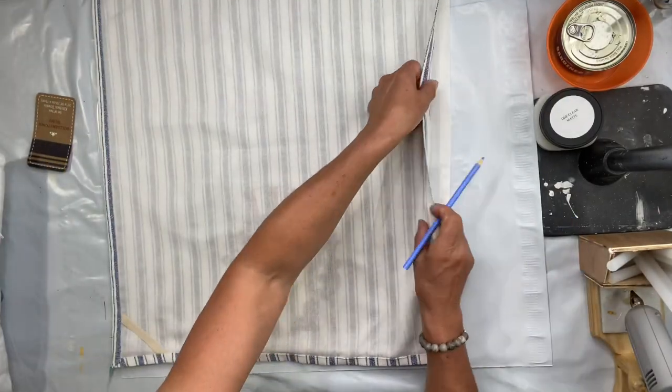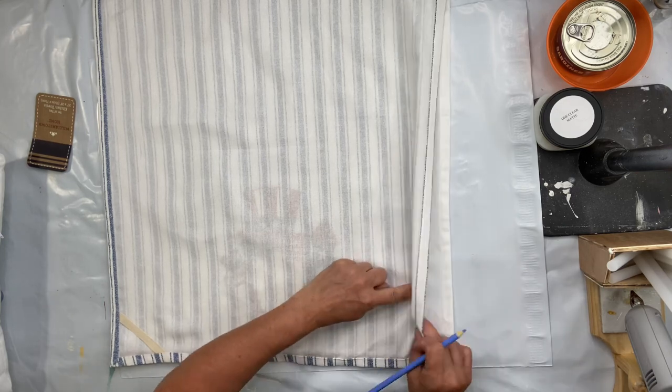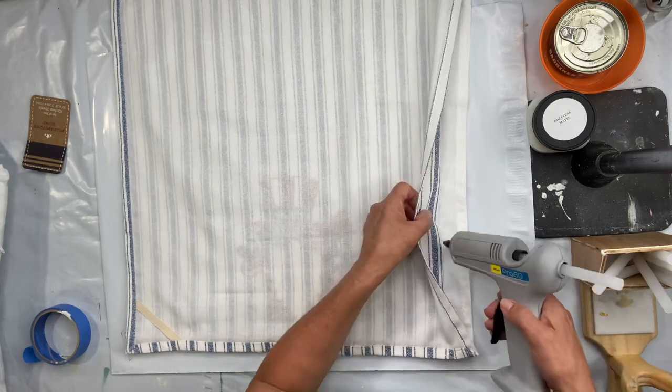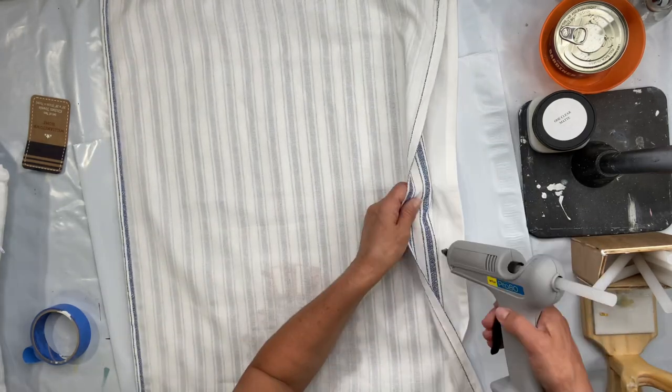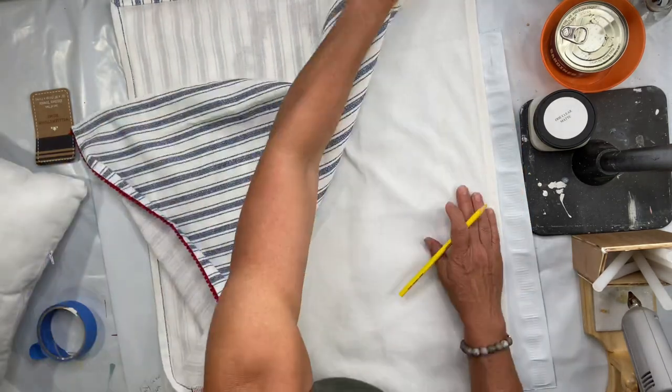I'm going to put the two inside out and I'm going to mark off where I'm going to want to run the Sherbon to close up my sides. I'm going to run this Sherbon down where I would stitch if I was using a sewing machine.